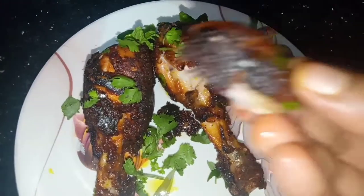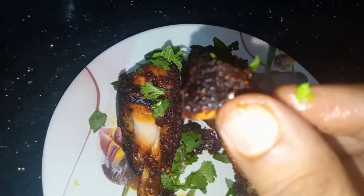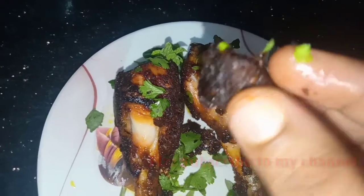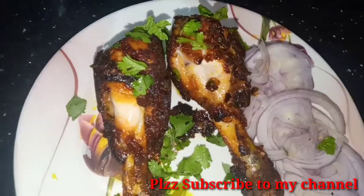Please try this recipe and let me know in the comments section. I hope you enjoyed today's recipe. Please like, share, and subscribe to my channel. Thank you, friends!